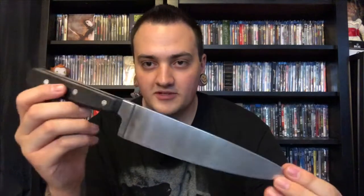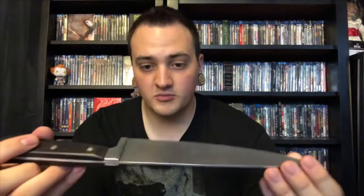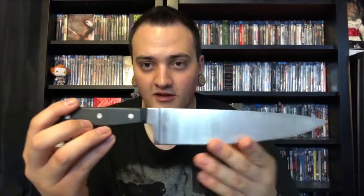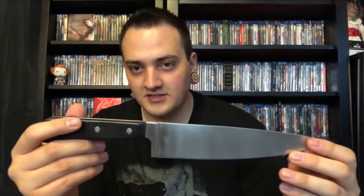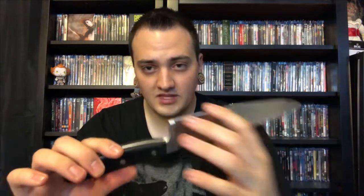Alright, so this is gonna be the Halloween replica knife. This thing is freaking sweet actually. The handle is made out of wood and then the body here is made out of a hard aluminum. I believe this is supposed to be con-friendly — I'm not planning on taking it to any conventions, but it definitely feels very sturdy and has a good weight to it. It's not sharp at all, which is nice.